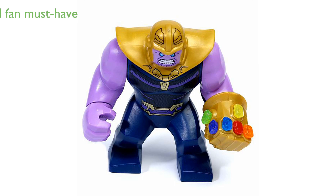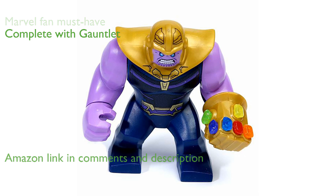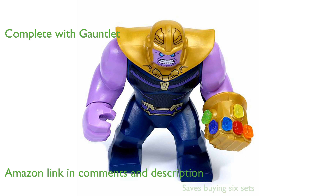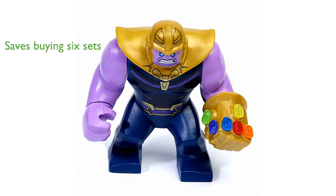The LEGO Thanos minifigure from set 76107 is a must-have for any Marvel fan. This figure comes complete with the iconic gauntlet and all six Infinity Stones. Purchasing this set saves you from having to buy six different sets to acquire all the Infinity Stones.